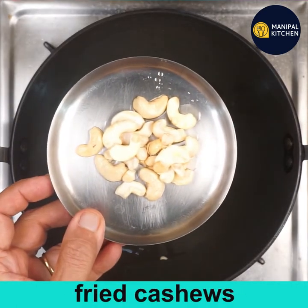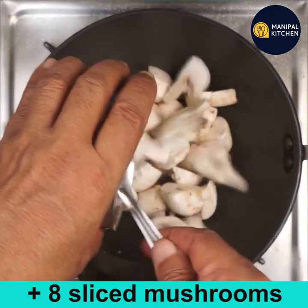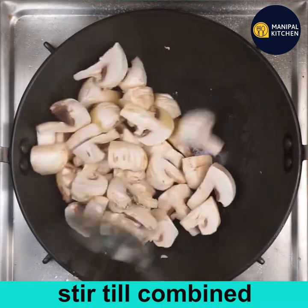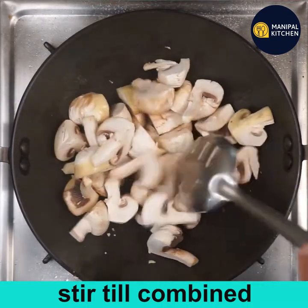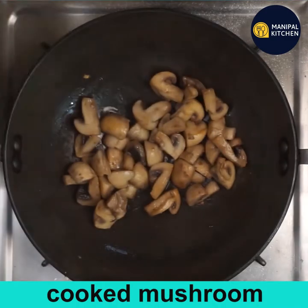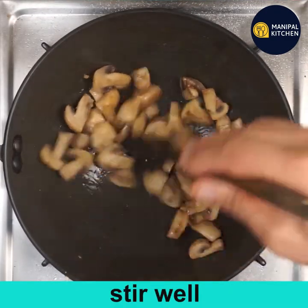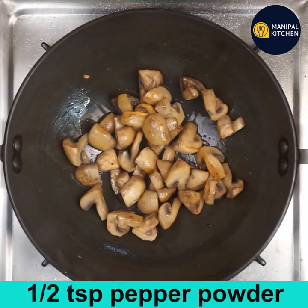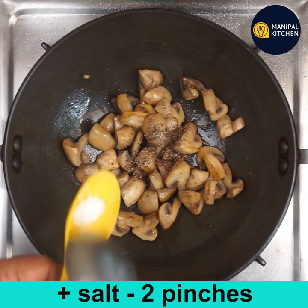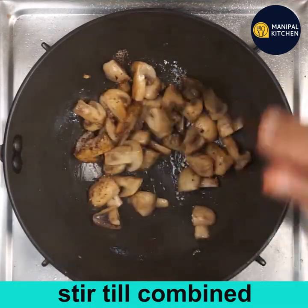In the remaining ghee in the same pan, add about 200 grams of sliced mushrooms. Stir till combined, then cover and cook for three minutes until cooked through and the color has changed. Now add half a teaspoon of pepper powder and two pinches of salt, and mix well. The salt and pepper fried mushrooms are ready.